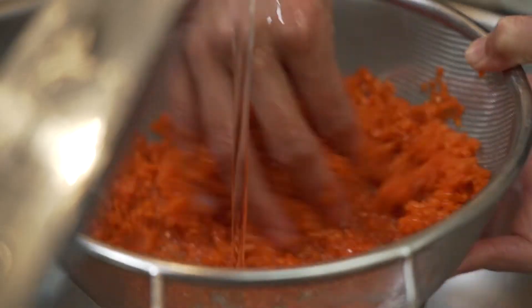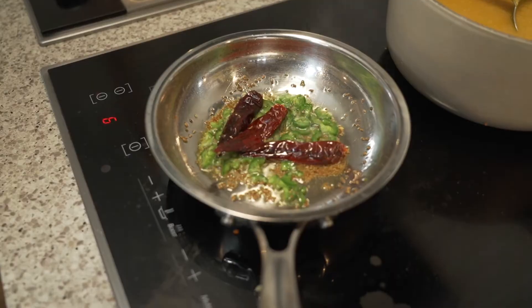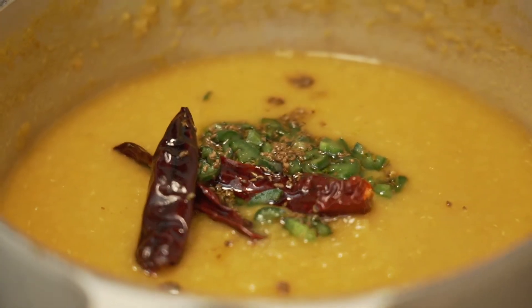Welcome back. I'm going to make another dal, which will be the third dal so far on the channel. It's a split red lentil dal. The difference with this one is it's a little bit harder flavour, so not as soft, and it's a quicker cook with no soaking time. So maybe this is a good one for those of us who sometimes don't have forethought.